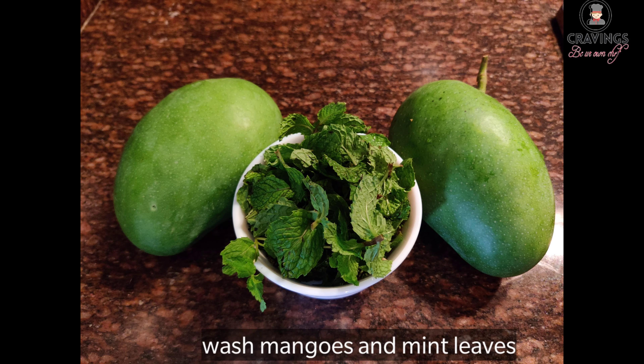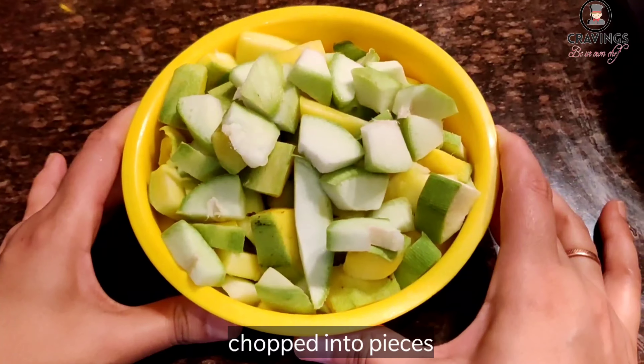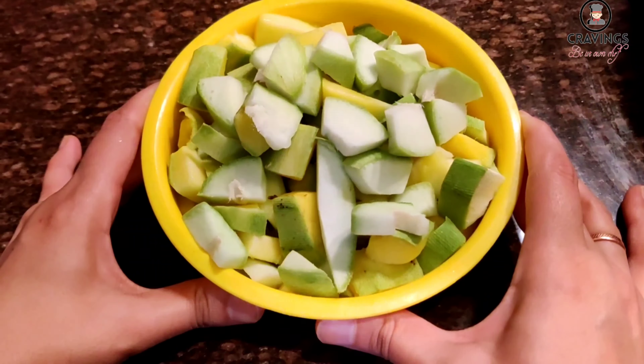Let's start making Aam Ka Panna. We have 2 raw mangoes and 1 bowl of mint leaves. We have cut the aam into small small pieces.